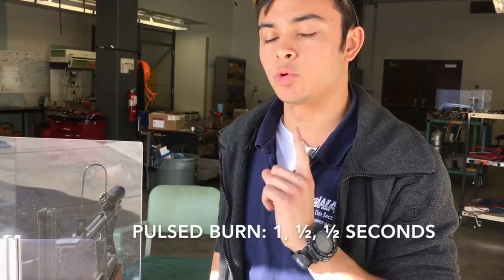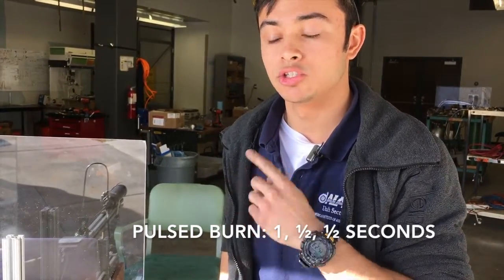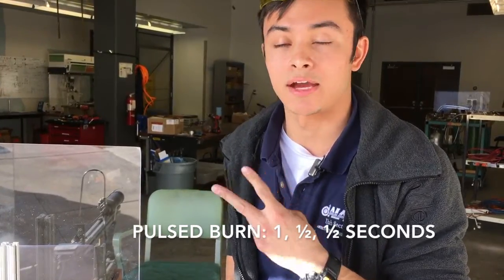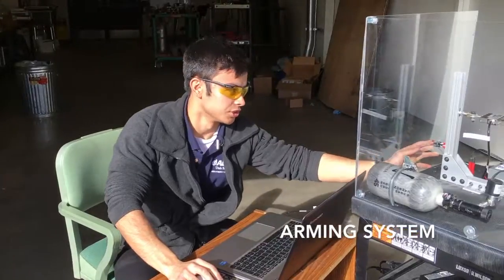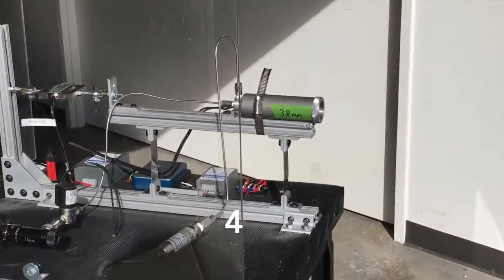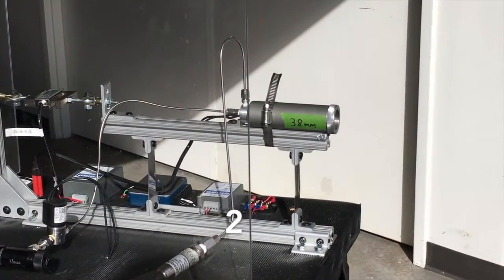I'll do a one second burn with a one second pause, followed by two half second burns with half second pauses. Let's do this. Alright, here we go — I'm gonna arm the system. Five, four, three, two, one.